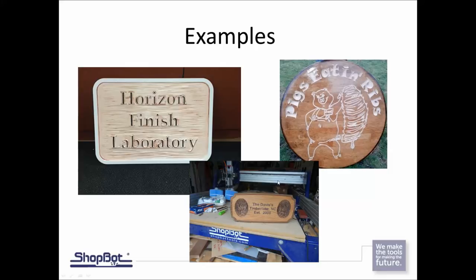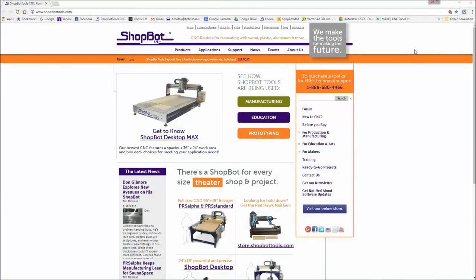We looked at a couple different examples today and showed you different types of signs that can be made. In the world of sign making there are hundreds of thousands of different types and formats of signs. The best thing you can be doing is getting out on your software and machine and practicing — you'll find what works best for you. Between our website, the Vectric website, our forum, and talking with other ShopBotters you'll find a lot of different resources for sign making. Come back for future trainings where we'll break down into more specifics. Thank you again for showing up today — hope you enjoyed this training and we'll see you next time.